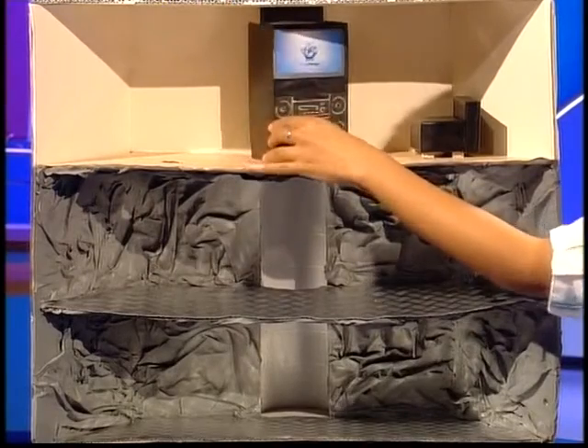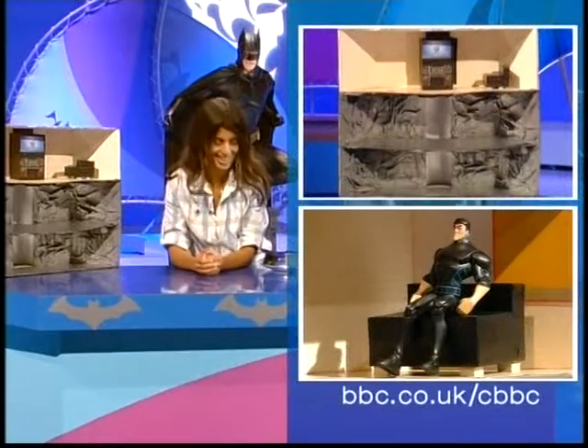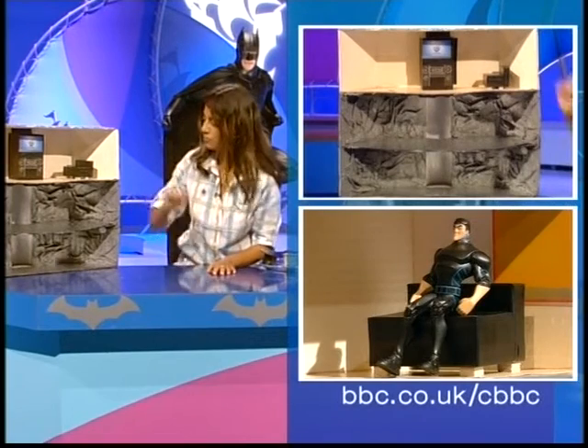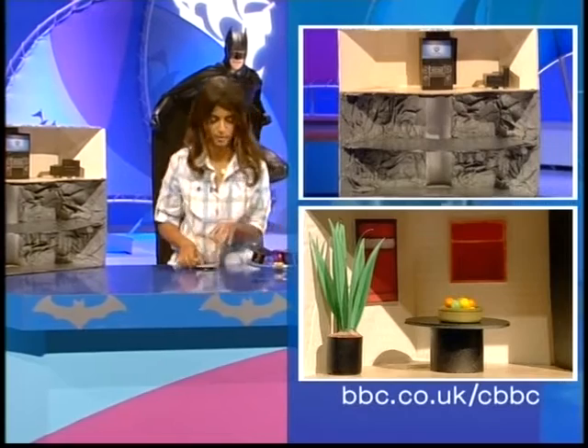You see that sofa goes in there. And then when the secret back door opens, you can watch the telly and you can watch Blue Peter — how good is that? Once we've got the sofa area, we want a nice coffee table. No living room is complete without a coffee table.